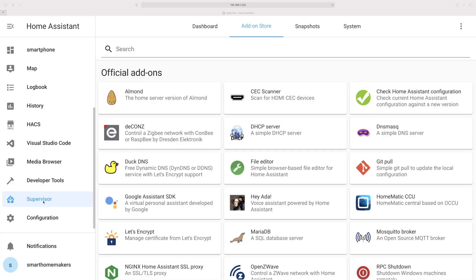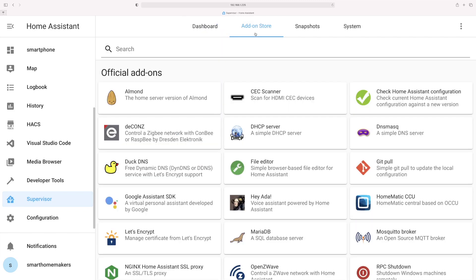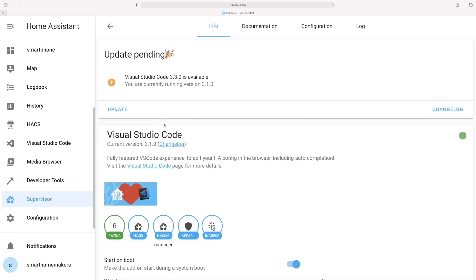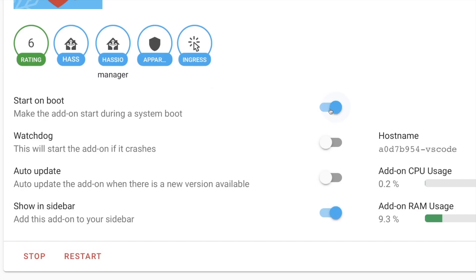If you're new to Home Assistant, click on the Supervisor tab, then click on Add-on Store. Here you can search for Visual Studio Code and click on it to install it. You'll see an install button — enable 'Start on boot' and enable 'Show in sidebar' so you can have it on the left-hand side, just like I do.